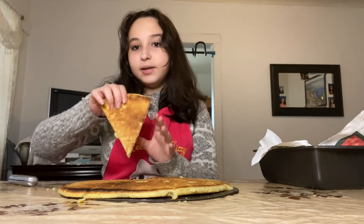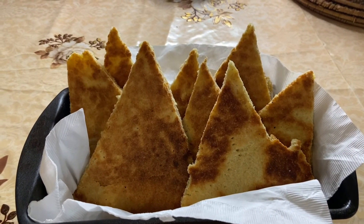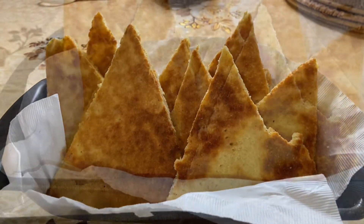Now we're gonna plate it and it's ready to eat. This is our final product of making Algerian kassara. You can eat this with butter, cheese, or jam. I hope you enjoyed!